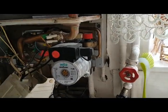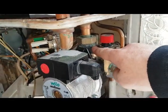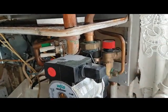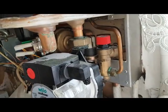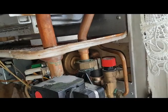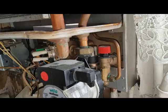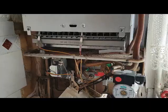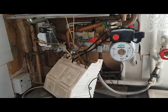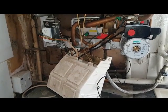Pete has another question about testing the pressure switch. You can link it out — pull it off the connections you can see there, link that together, and that would eliminate the switch or confirm it's a problem. So that's it on the functionality of this boiler. We'll see you on the next video — thank you for watching.